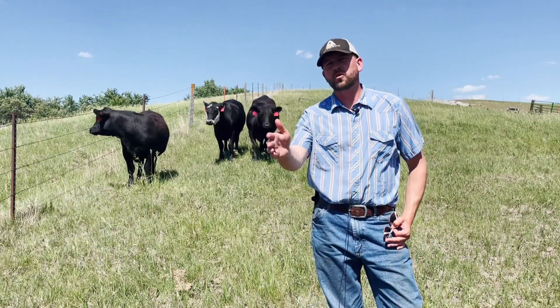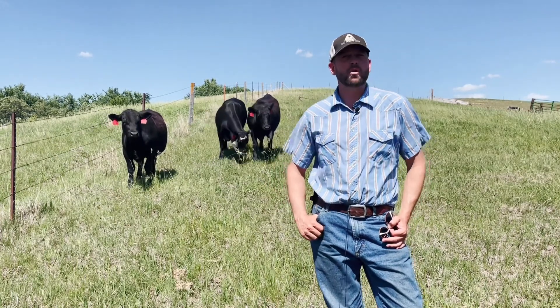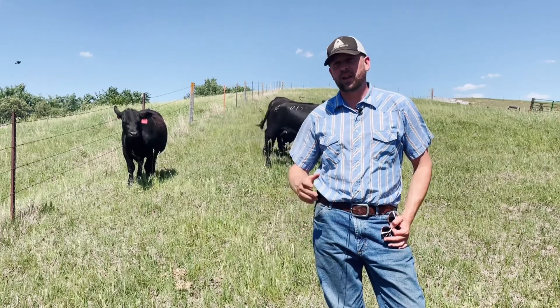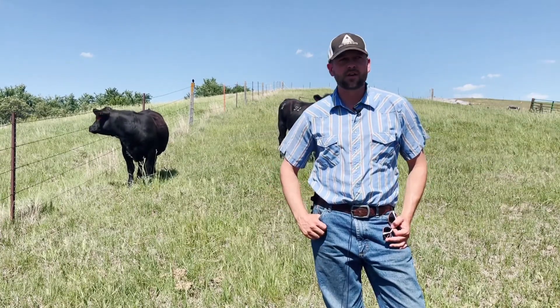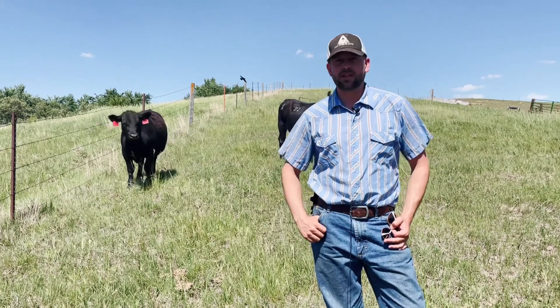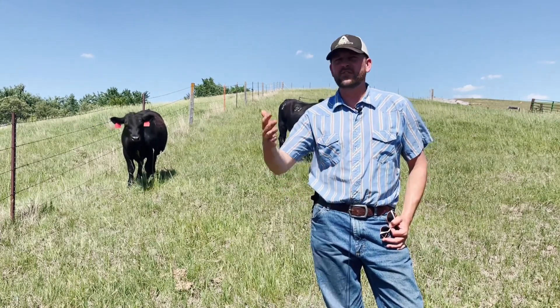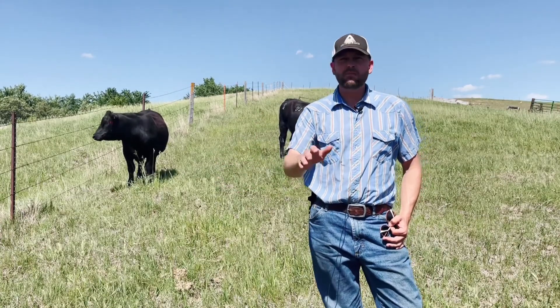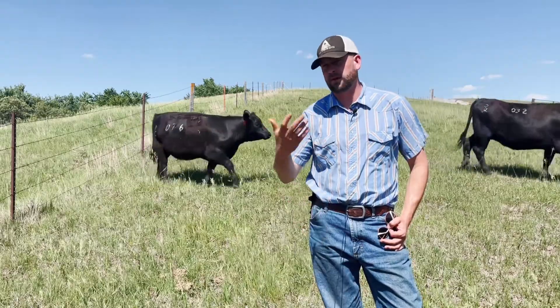Now as our year moves forward and forage quality changes, we may be looking at a situation where we want to be delivering protein to cattle that are out on either dormant pasture or perhaps corn stalks. This is a situation where the lick tub shines. In using a lick tub, we don't have to deliver feed every day, yet we can maintain a fairly consistent intake in the cattle that we want to supplement protein to.